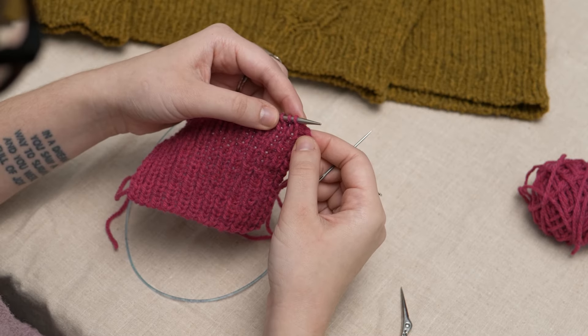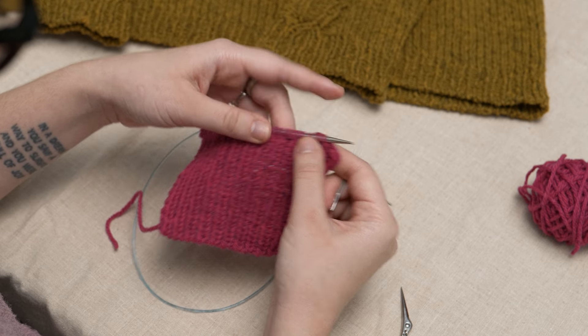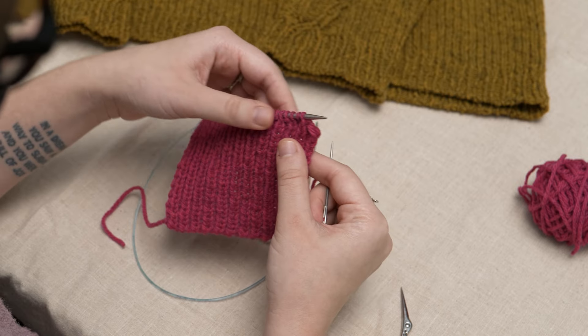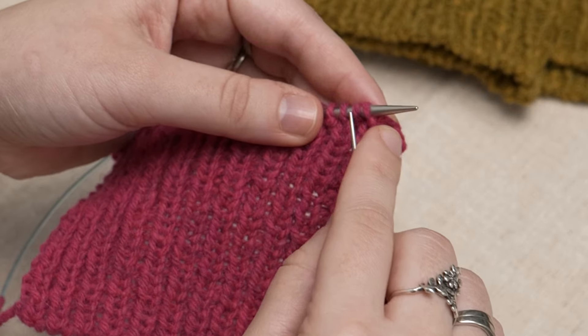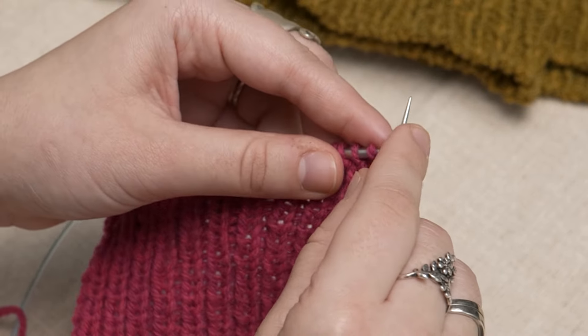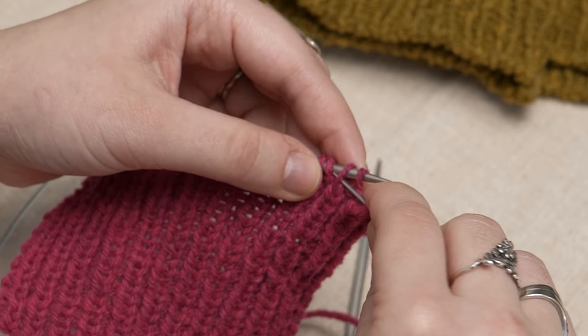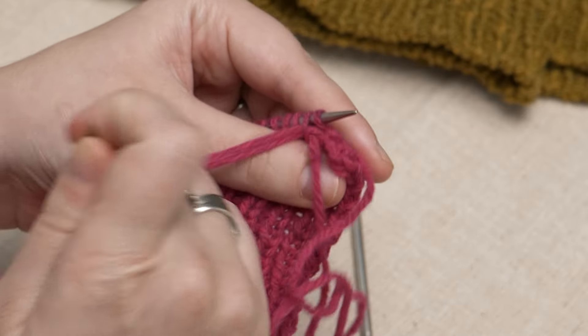You'll repeat the last four movements until there are only two stitches left. Once you get the hang of it, you can combine the first two passes together into one, which looks like this: put through the first stitch as if to knit, drop the stitch off, then through the second stitch as if to purl, leaving it on.